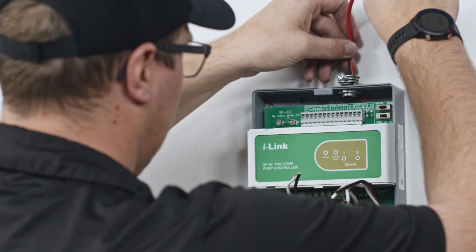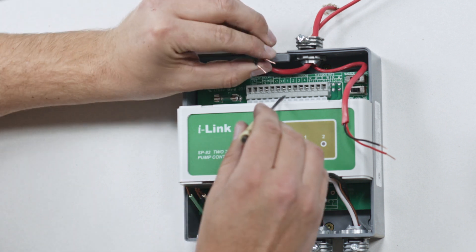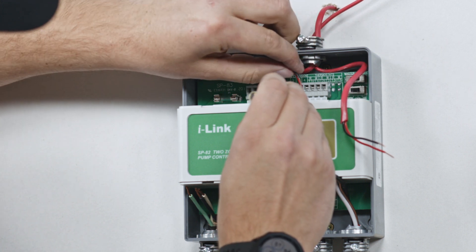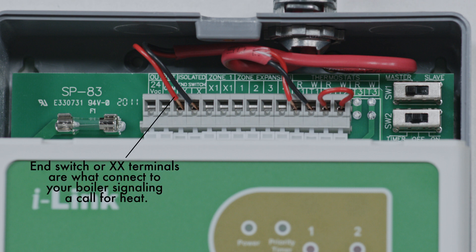Bring in the thermostat wires to the top section of the controller. With a small flat-blade screwdriver, press in on the white tabs to open the terminal and install the wires. As shown here, the isolated end switch labeled XX is to connect to your boiler's thermostat terminals. The T section of terminals connects to your thermostats.